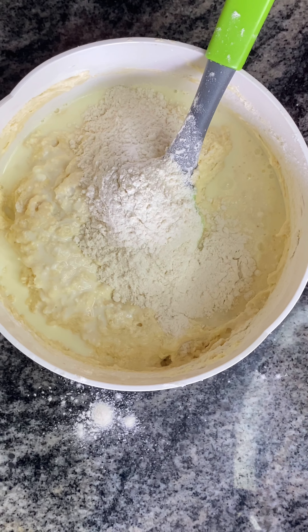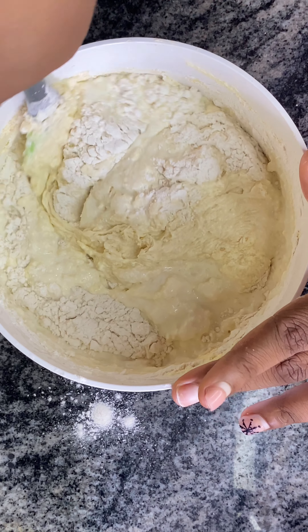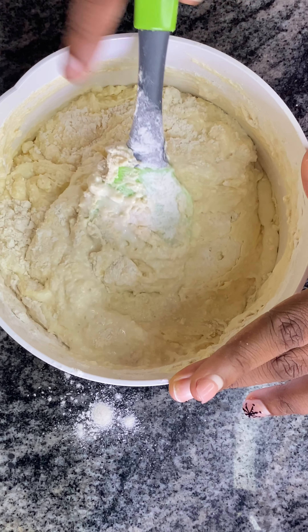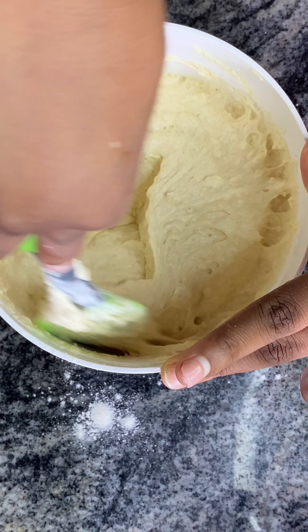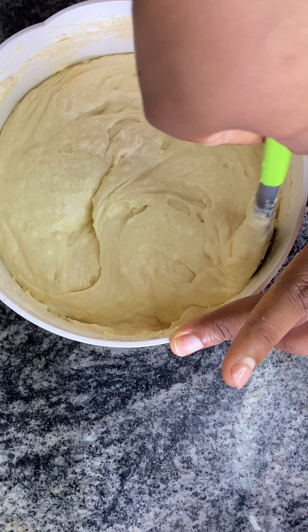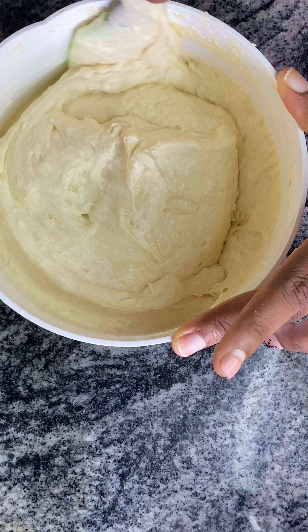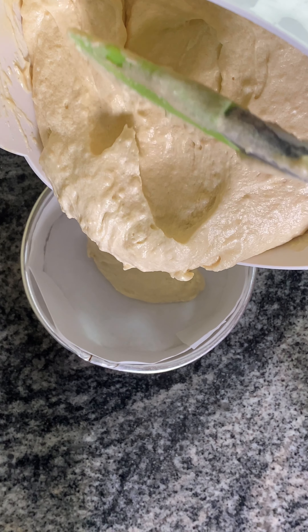Then we add the last part of the flour and just fold it in nicely. After folding, our mixture is looking smooth and good, and then we just transfer it into a well-lined pan. I used baking paper but you can use butter and flour.